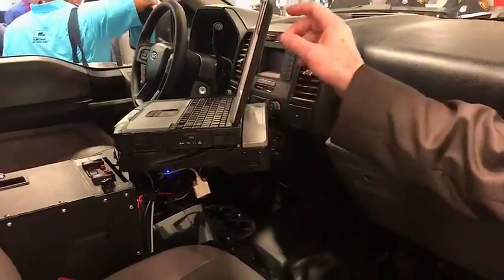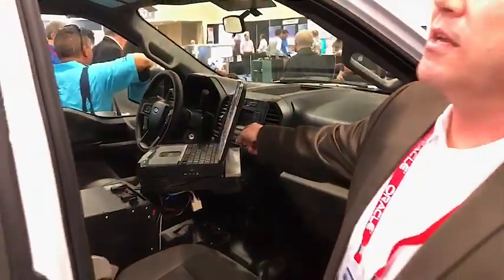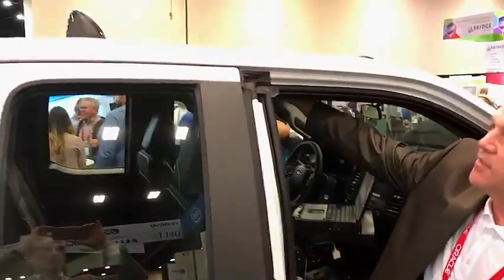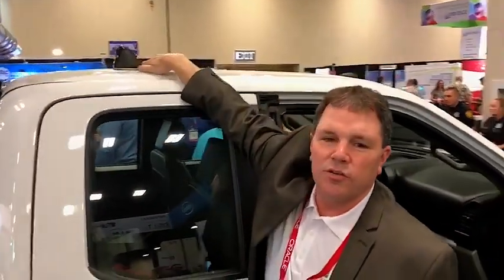Typically, for you to get the cellular signal out of the vehicle, you're going to cut a hole in the panel here, run it up the sides in the headliner, and then cut a hole in your roof.